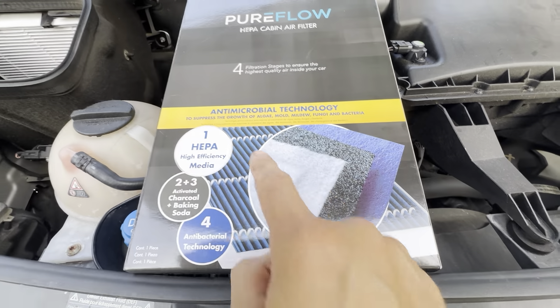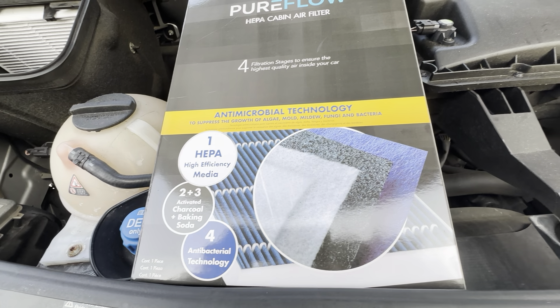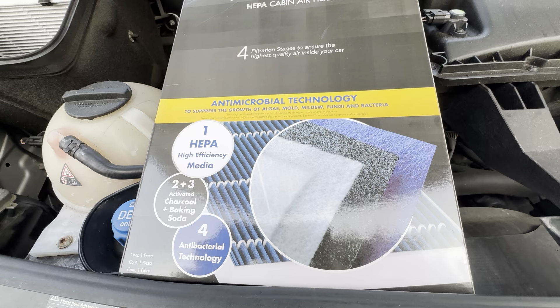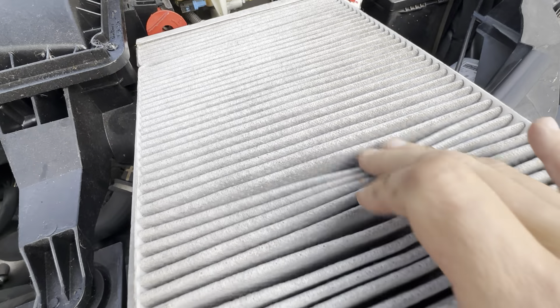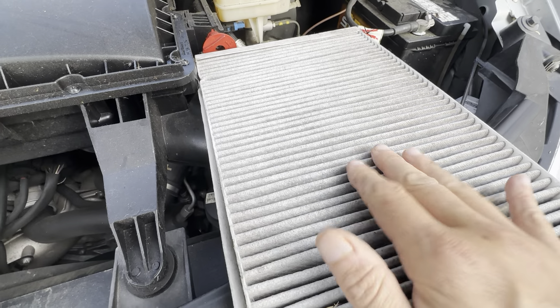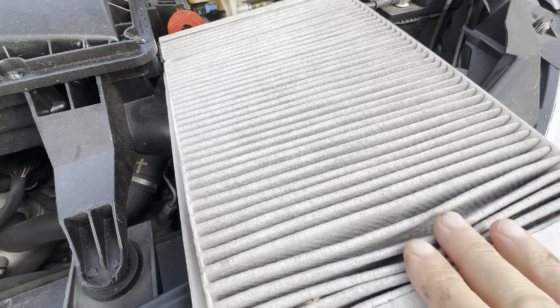You can see here the HEPA filter. It's got the two to three activated charcoal and baking soda, and it's got the antibacterial technology. Just does really great. This is what the old one looks like — I've been using it for a while. I change these out depending on how often we use this. This is a Sprinter RV, so sometimes we do spend a lot of time in here, other times it just sits for quite a while.